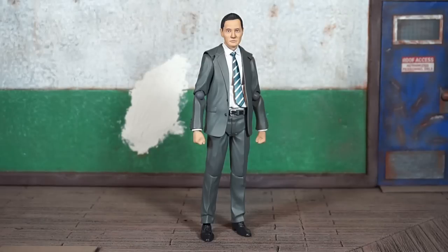If you know me, you know I copped this figure not because I'm a fan of the manga or the television show, but because I wanted this body — I wanted more options for my Figma figures. A suited body? I'm on it, I'll jump on it from any line.